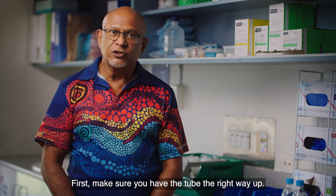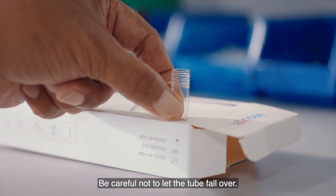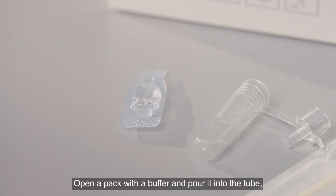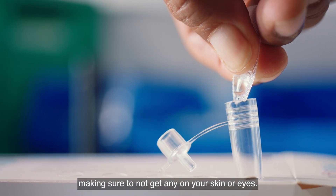First, make sure you have the tube the right way up. Your test kit might come with a stand to help. Be careful not to let the tube fall over. Open the pack with the buffer and pour it into the tube, making sure not to get any on your skin or eyes.